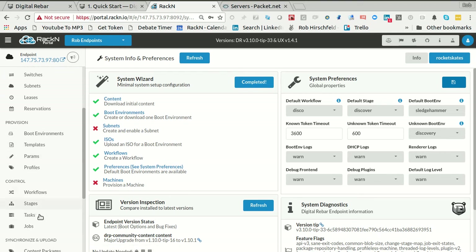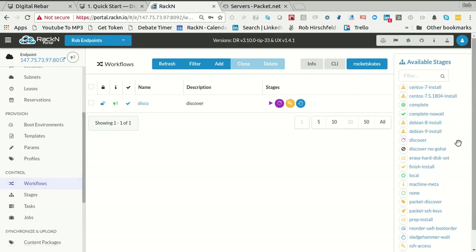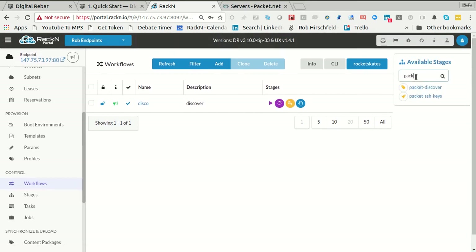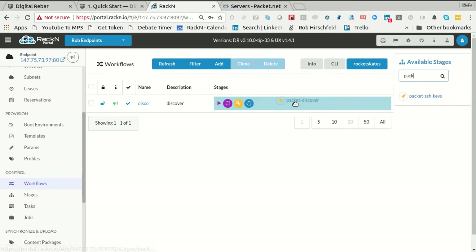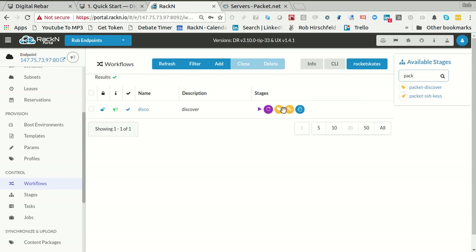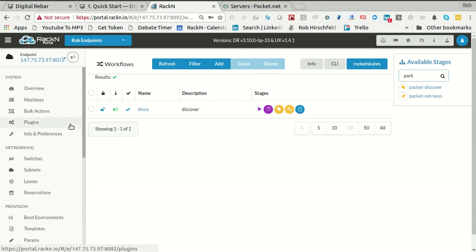Let's go back to my workflows. Because I brought in the Packet plugin, I should now have a Packet SSH keys stage and a Packet discover. What I really want is Packet discover. In this case, I'm going to do regular discover, which brings up Sledgehammer, then Packet discover, which is going to find out the machine's API keys and SSH access. Then I'm just going to wait — standard way to bring a machine into the system.